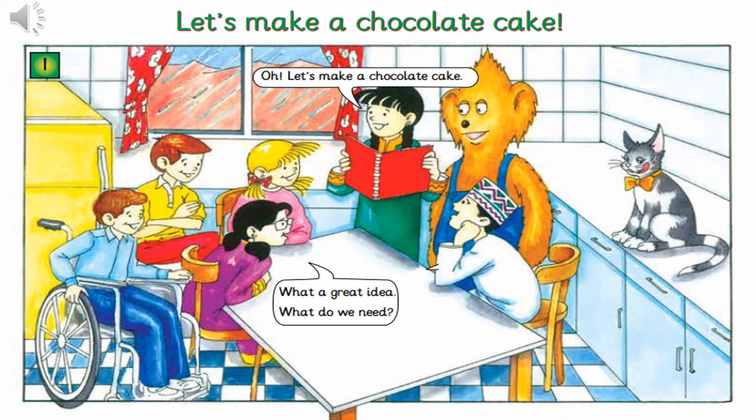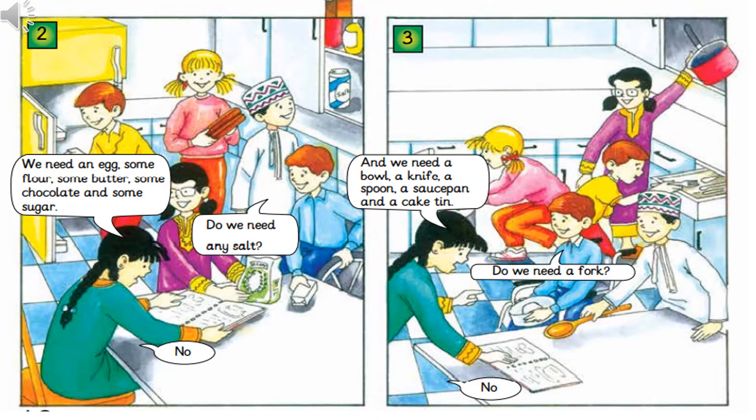Let's make a chocolate cake! What do we need? We need an egg, some flour, some butter, some chocolate, and some sugar. Do we need any salt? No. And we need a bowl, a knife,